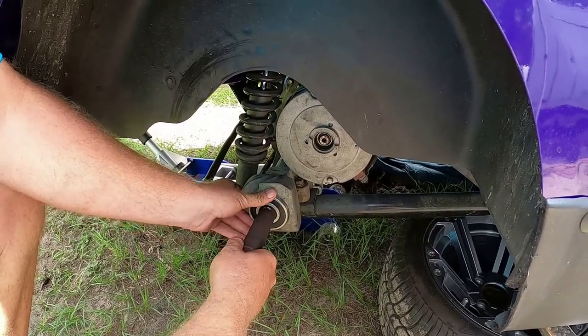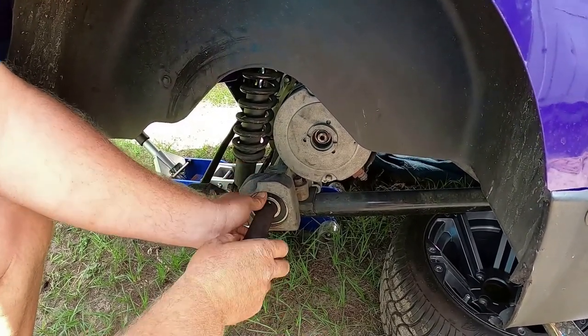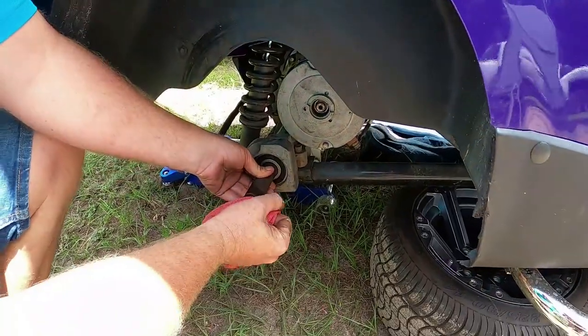I want to rotate the axle back and forth so it locks in the splines. And it is — she is in all the way. You shouldn't have to really force anything.